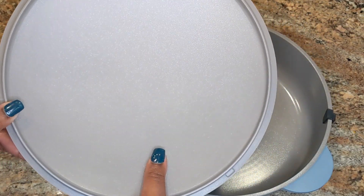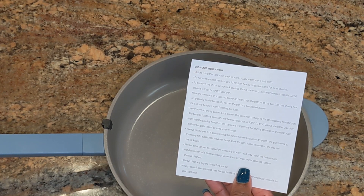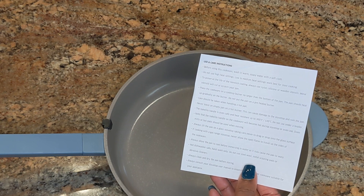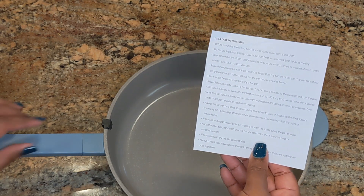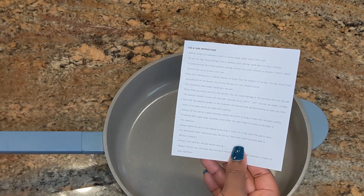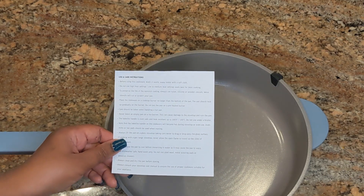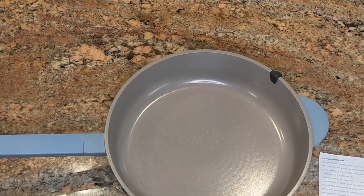This pan is compatible with gas, electric, glass ceramic, halogen, and induction cooktops, so you can pretty much use whatever cooktop you have. The use and care instruction sheet gives tips on how to take care of and preserve the pan. When baking with it, it can withstand up to 300 degrees, and for best cooking results you want to use it on low to medium heat.